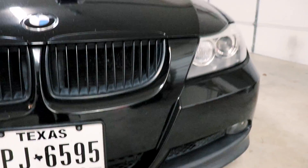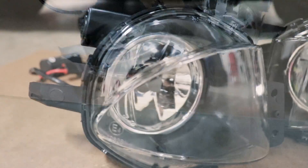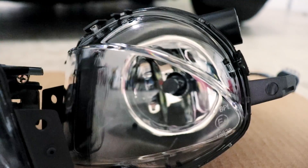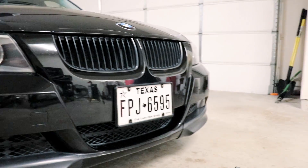Here are the replacement fog light lenses. Those look a heck of a lot nicer than what's on there — big contrast. So let's remove the front bumper now and get these installed.